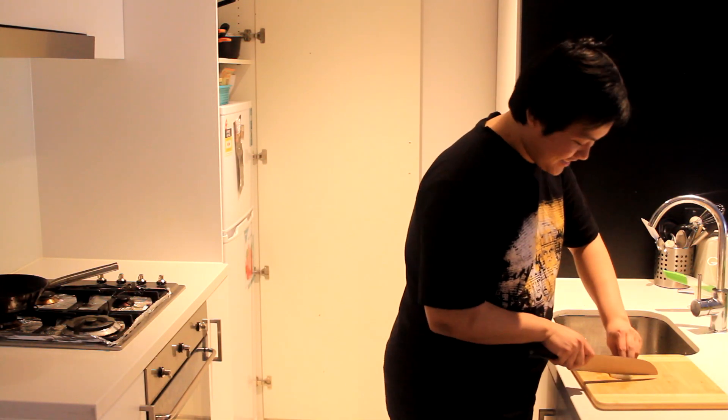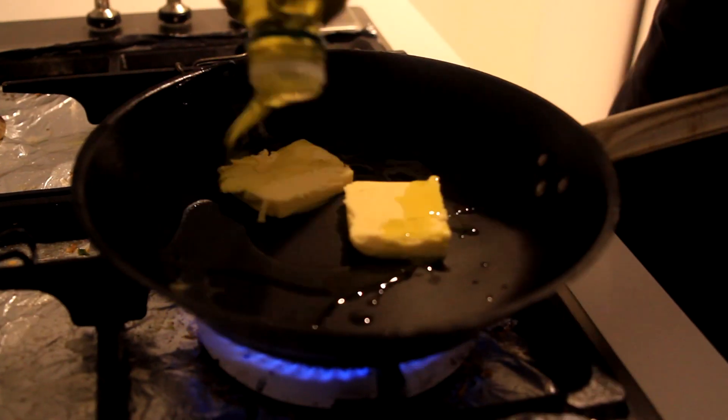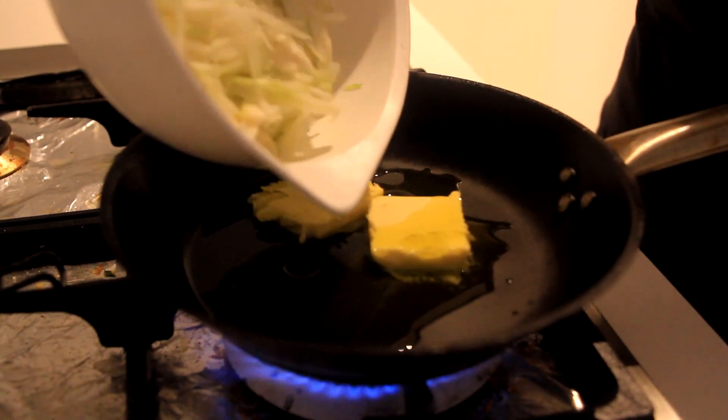Now guys, it's time for my special cutting skill. Heat up the pan, put it on medium heat, add about 50 grams of butter and some olive oil, and put all the onions and garlic in.